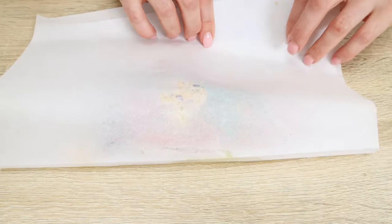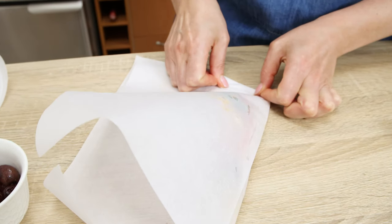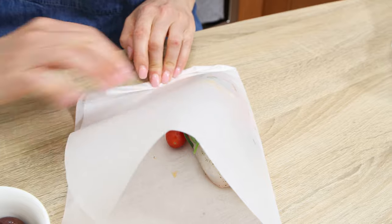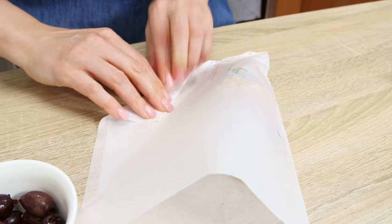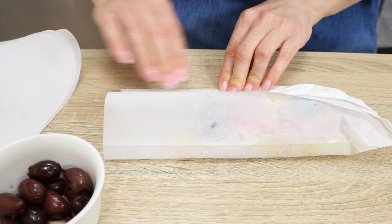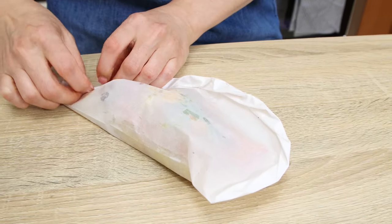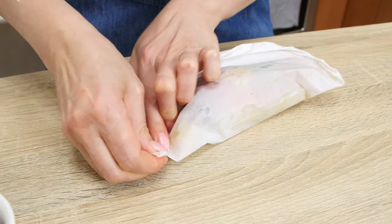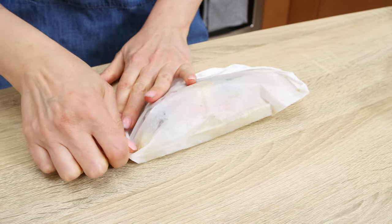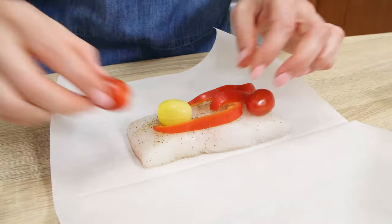Start with one edge and begin creasing it really tightly, making sure it's all folded down. This is very important because we want to make sure that there will be enough steam inside the parchment case to cook the fish and vegetables nicely. When you get to the very edge, just rotate it a few times, and there you go — the first one is done. Repeat the same for the rest of the pieces.